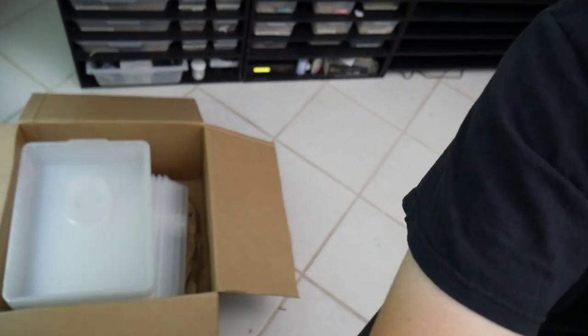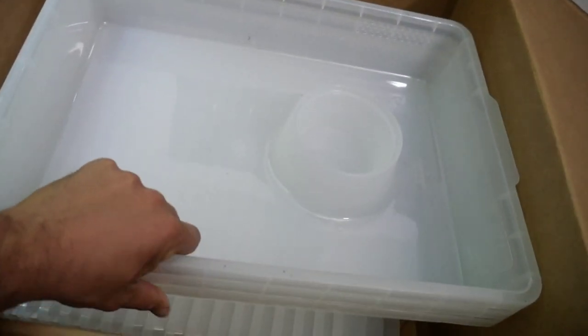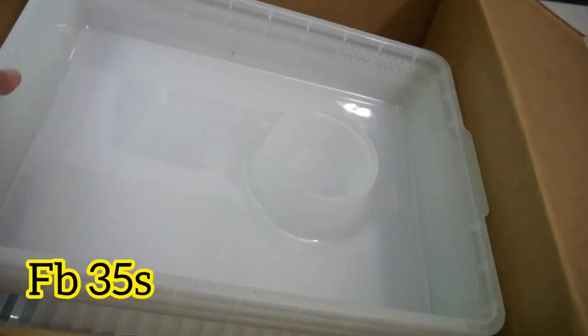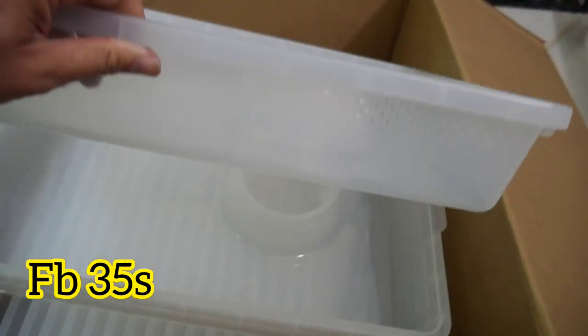Let me show you the bins I got. These are the FB35s, equivalent to the V35 shorts — the exact same ones with those nice pre-drilled holes. I got three of these.